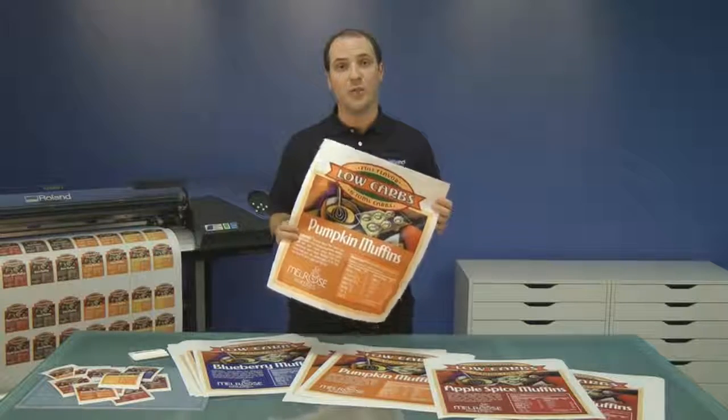Matte Calendared Vinyl is one of our most popular solutions for printing and cutting. It is a 3mm vinyl with a permanent adhesive, ideal for applications that call for a matte finish. The product is great for large printed and cut graphics as well as small decals.